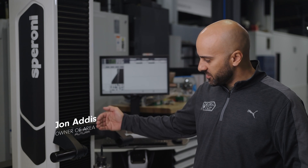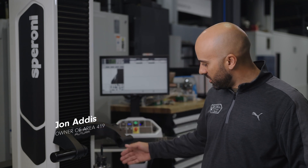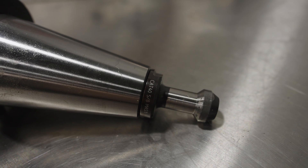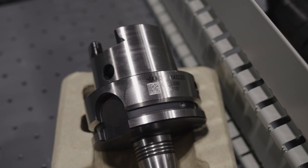This is a full CNC — it gives us both axes CNC. We can also interchange the chucks for CAPTO, CAT, and HSK. We have everything that we have in the shop.